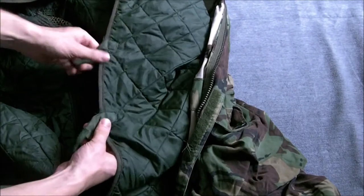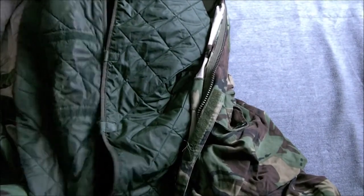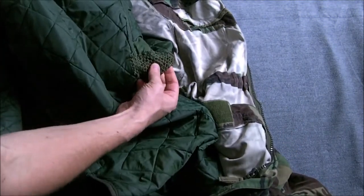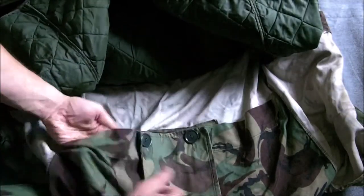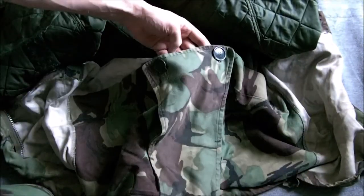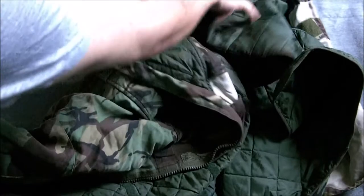The liner itself fastens across the front with three Velcro tabs and three Velcro strips on the other side. It does have sleeves and ventilation underneath the arms, which Velcro's inside the parka as you can see here. There is a poacher pocket in the tail of the parka and a crotch flap at the front. The wired hood is also blanket lined — this isn't removable, just the main liner is removable.